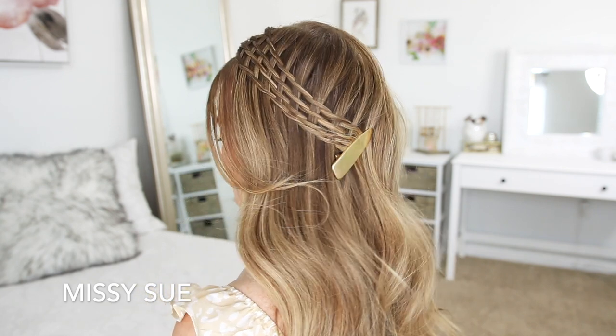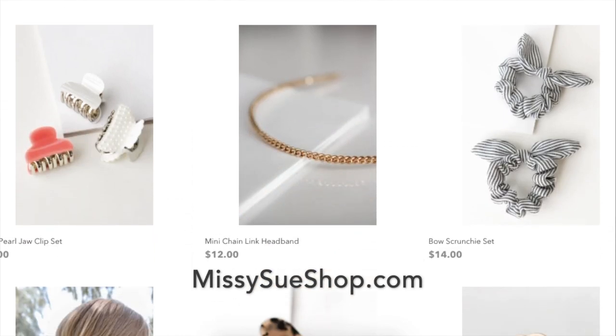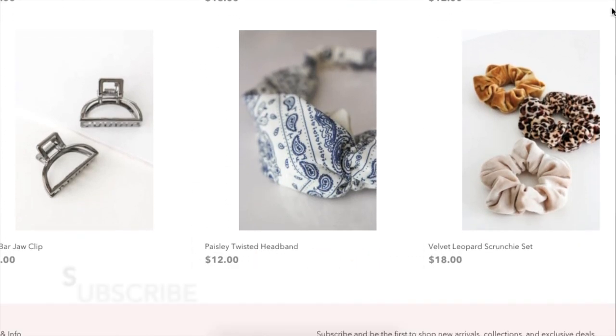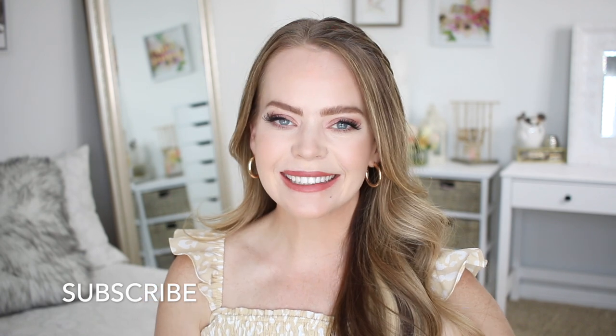I recently launched an online store, and the little accessories I'm using in today's video can be found there. I'll leave a link down below in the description box in case you want to check it out. There's a lot of really cute fun things. If you're new to my channel, be sure to subscribe and click the notification bell so you never miss a future video, and let's get started.